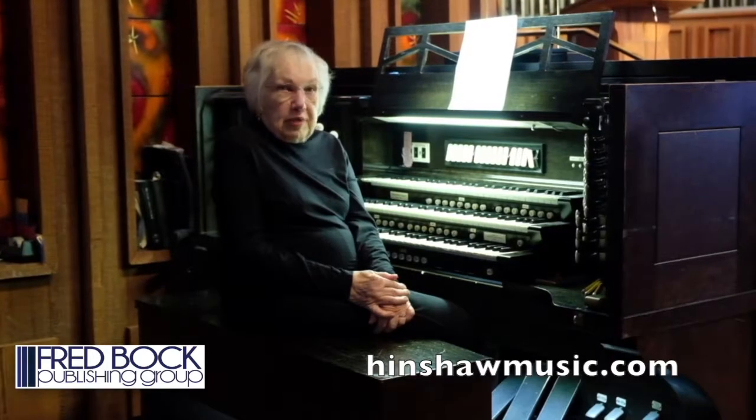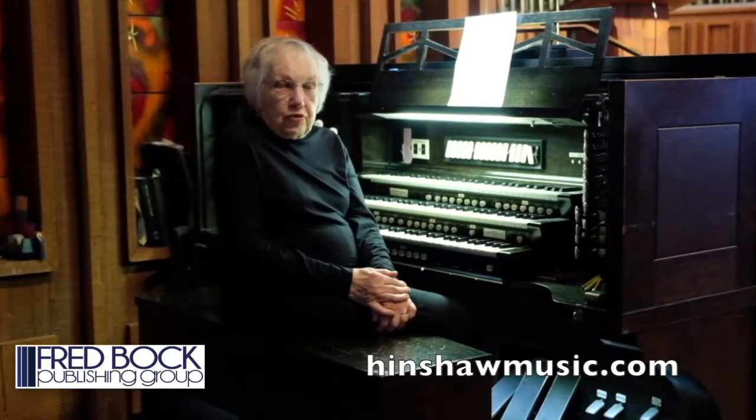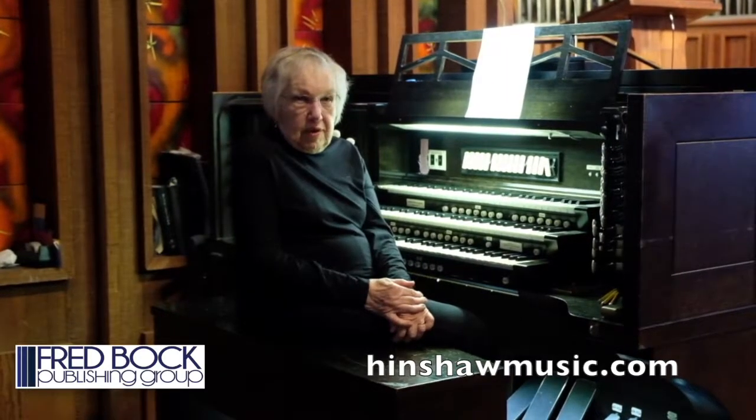How did Bach play? Well, we know for one thing that he played by releasing each key by pulling back. This makes it possible to clarify his complex music. For instance, this chorale prelude, which is in four voices.